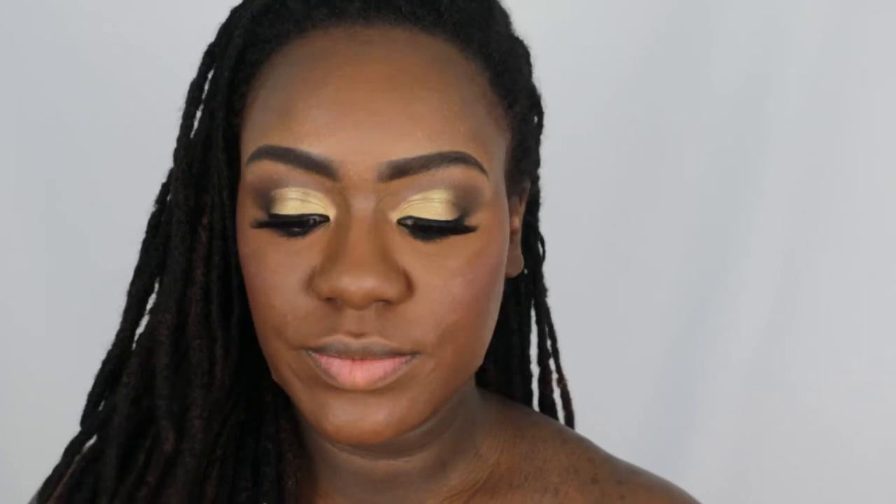I'm going to go in with one of my MAC lipsticks in Half and Half. I'm going to line my lips with my favorite lip liner, Morphe's Trendsetter, and then I'm using Dose of Colors lip gloss in Almond Butter.